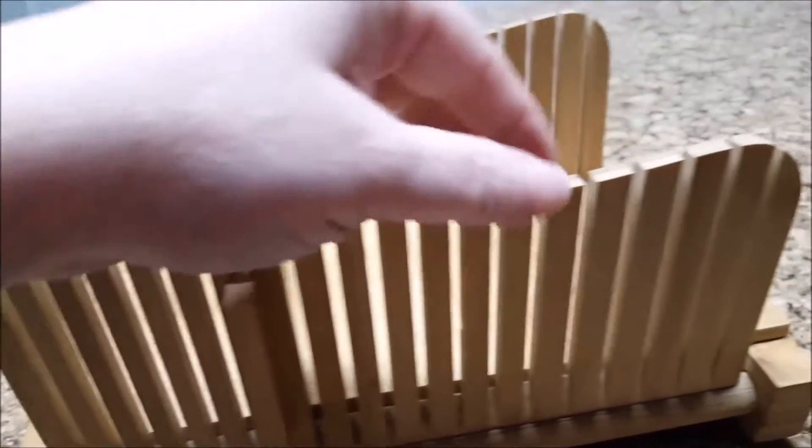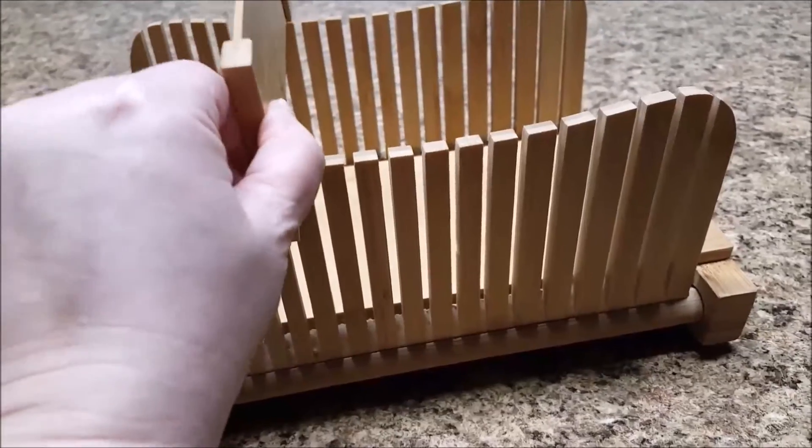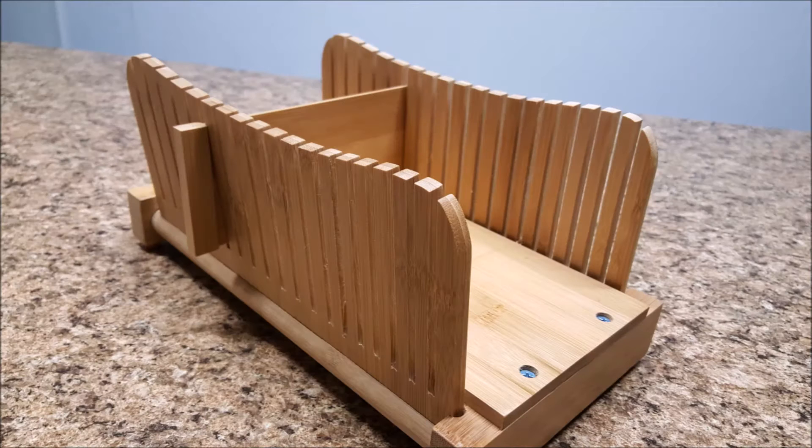This bread slicer is made of bamboo wood, and the way it is designed allows you to choose from different thicknesses of your bread. On one end it starts out with thick slices, and as you work your way toward the middle it will give you medium thickness, and on towards the other end will yield thinner slices.